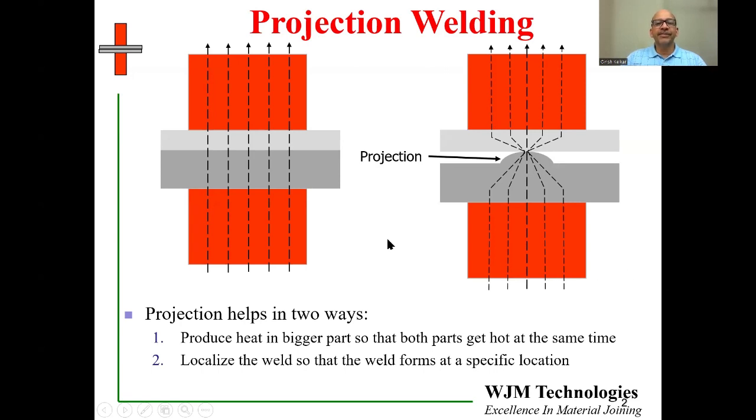Projection welding is a process where we use a change in design of the components to focus the welding heat. I'm showing a schematic on the left which shows two components being joined — one is thicker than the other — with two electrodes and current flowing uniformly across the interface. However, sometimes one component is too big or too conductive and cannot heat up enough to form a weld. So we use a design that includes a projection, as shown on the right-hand side, to focus the energy at a certain location and force the larger component to get hot enough to form a weld.